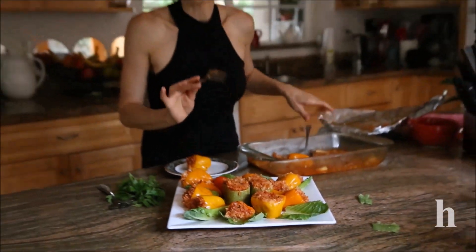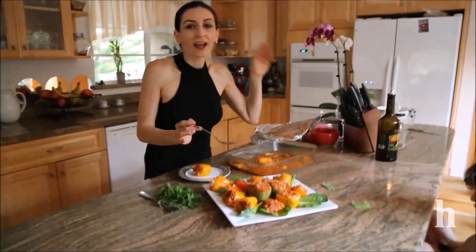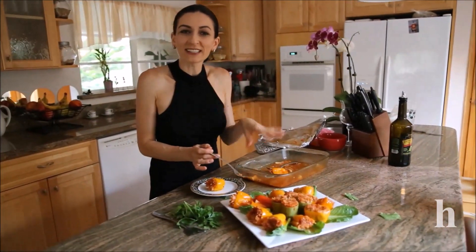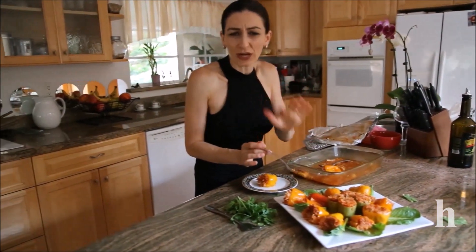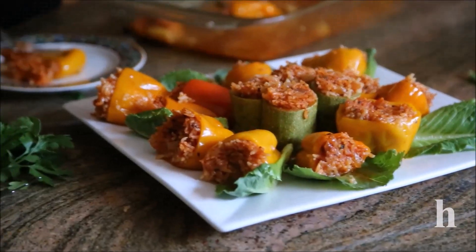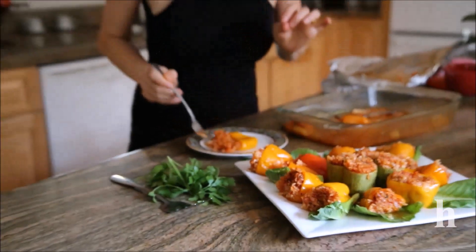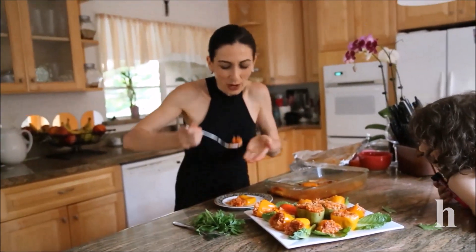I cooked this about 35 minutes in the oven, then turned off the oven and let it sit about 10 to 15 minutes before taking it out. It looks very delicious already — I managed to try one and I'm going to try another one. The rice cooked through very well, very soft, and it almost melts in your mouth.